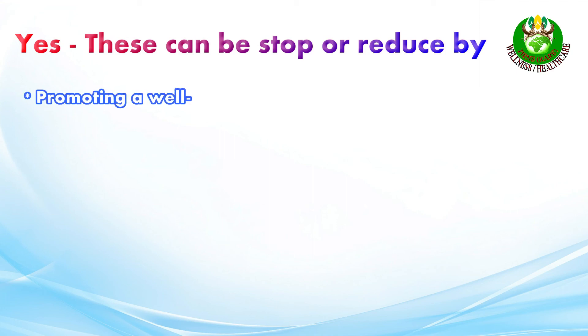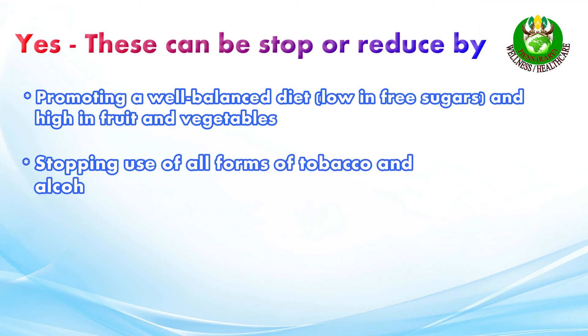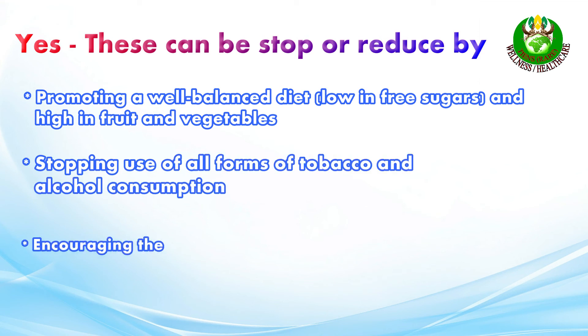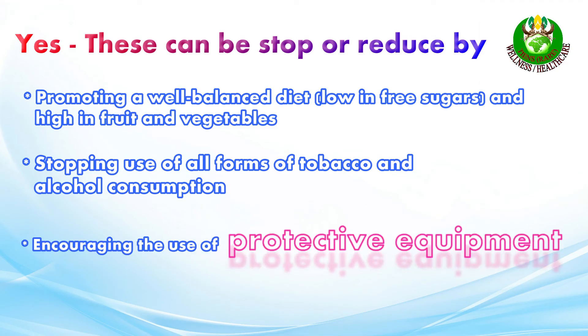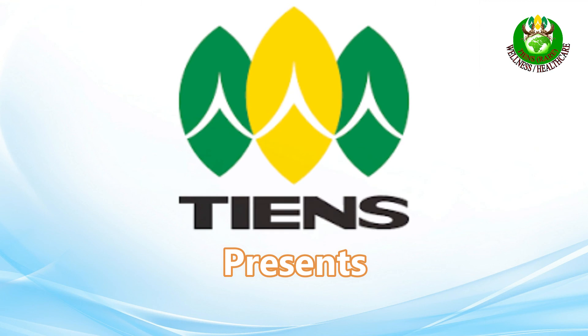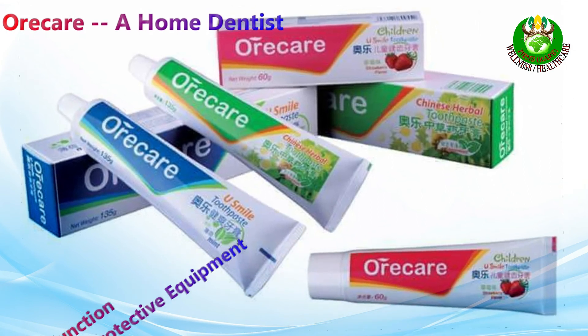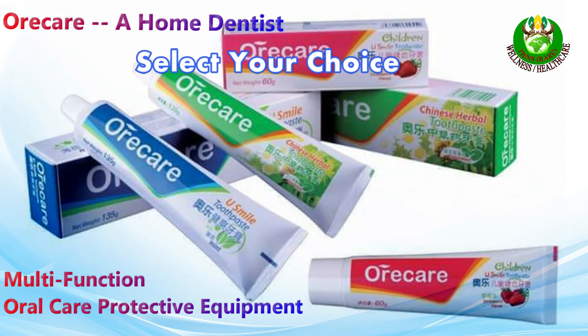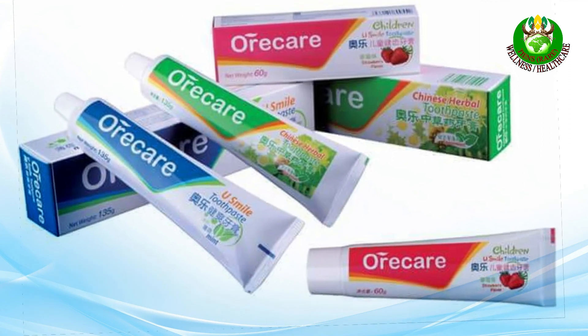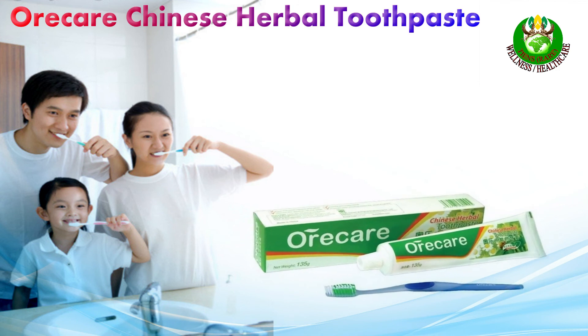These can be reduced by promoting a well-balanced diet low in sugars and high in fruits and vegetables, stopping the use of all forms of tobacco and alcohol consumption, and encouraging the use of protective equipment.